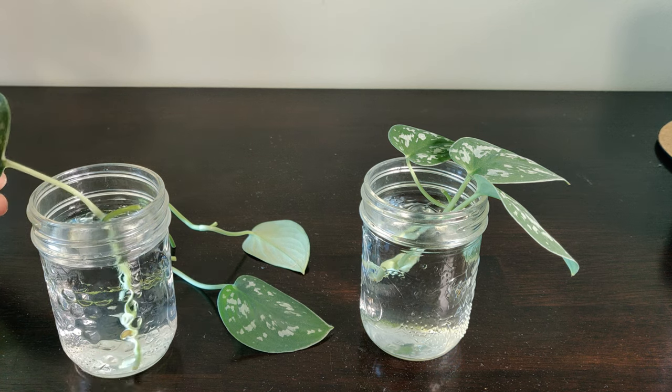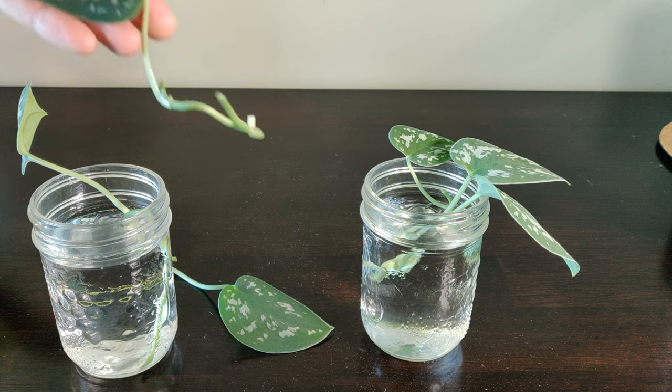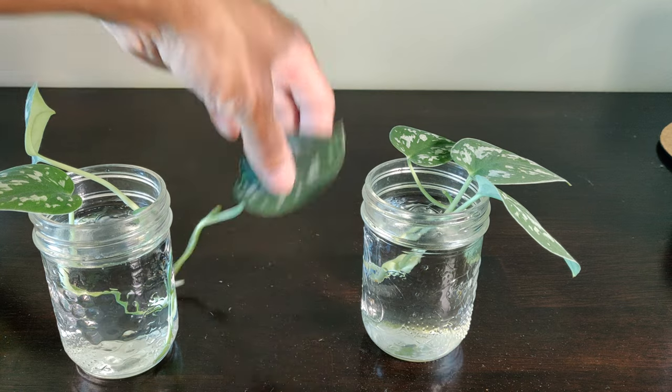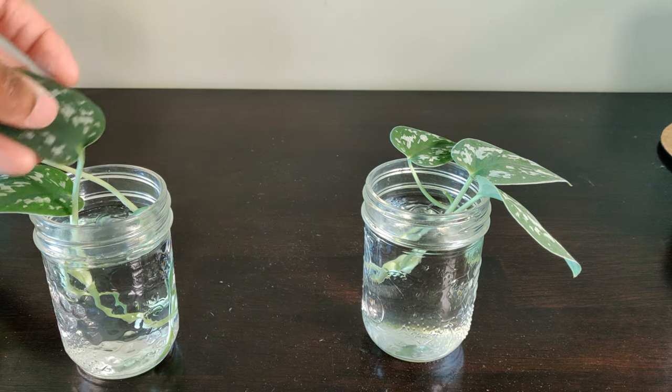If this video was already helpful to you, give it a like and consider subscribing. Comment down below if you have any other Scindapsus Pictus varieties. Like all my water propagations, I'll put this in a bright sunny spot getting indirect sunlight. It'll have some help from a nearby humidifier and I'll change the water as frequently as possible, using tap water that I've let sit out for a few days to help any harmful chemicals evaporate.